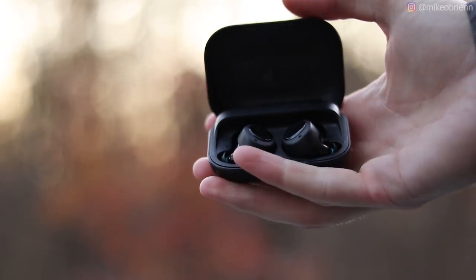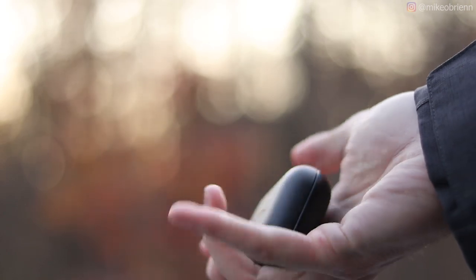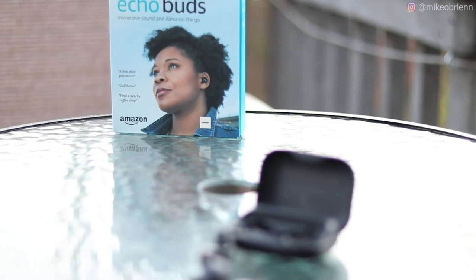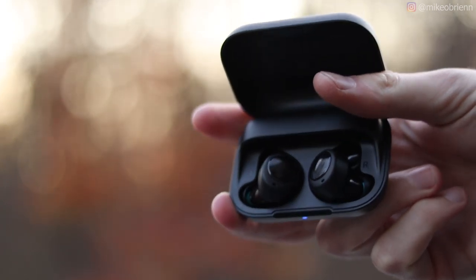The all-new Echo Buds by Amazon are the seemingly direct competitor to Apple's AirPods and the Samsung Galaxy Buds, coming in at just $130 and promising premium features such as Bose Active Noise Reduction, the Alexa Voice Assistant, and over 20 hours of listening time.